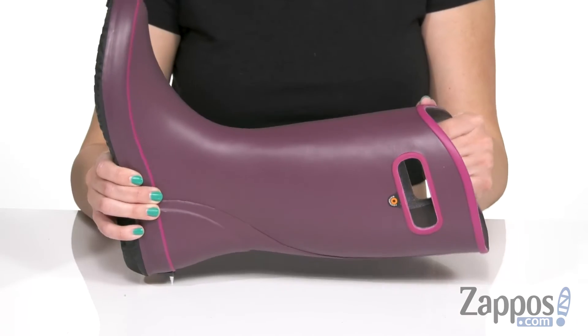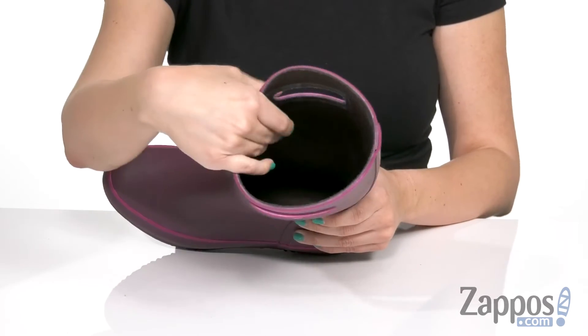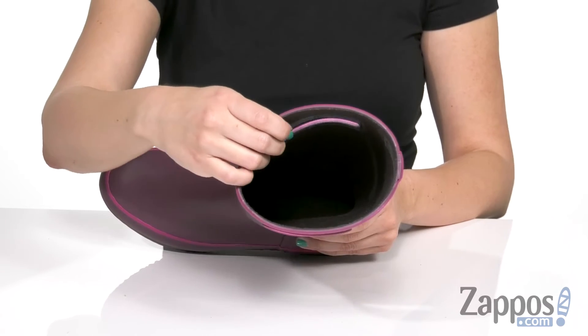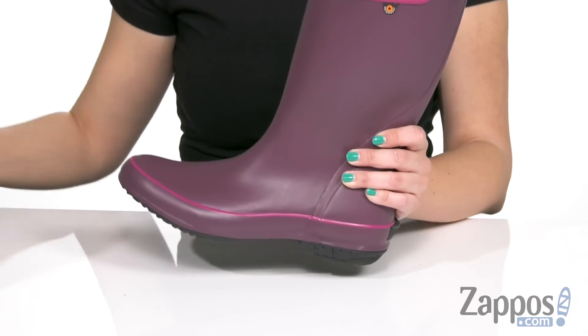It's got side pull handles too, so it's easy for on and off. Inside is a soft textile lining, plus it's also treated on the inside with DuraFresh Biotechnology, so it's got that anti-odor protection to keep your feet nice and fresh.